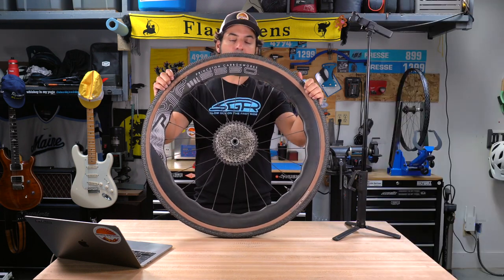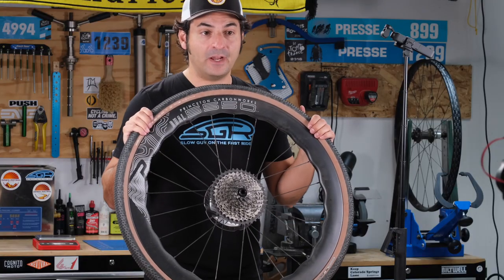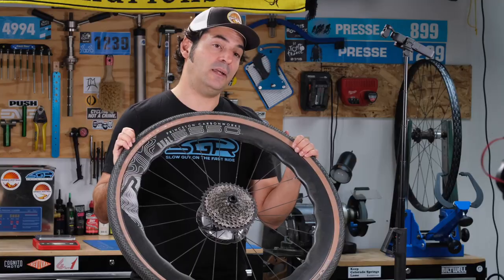I've been riding them for about a month now, clearly on my gravel bike, and I've gotten to test them both on pavement and off pavement.